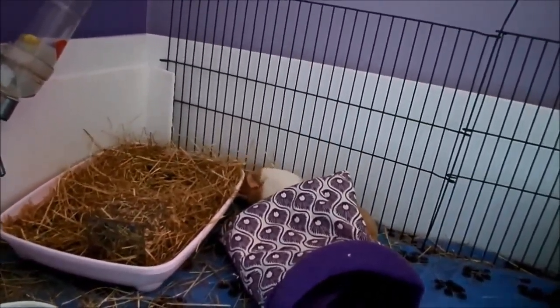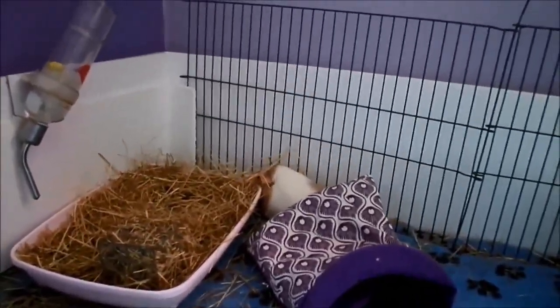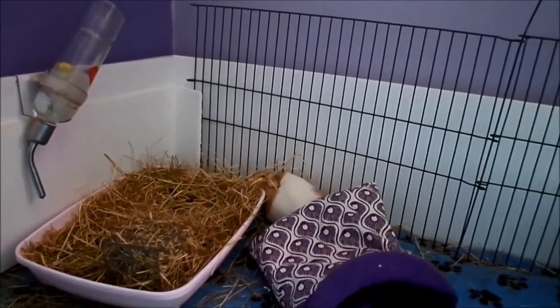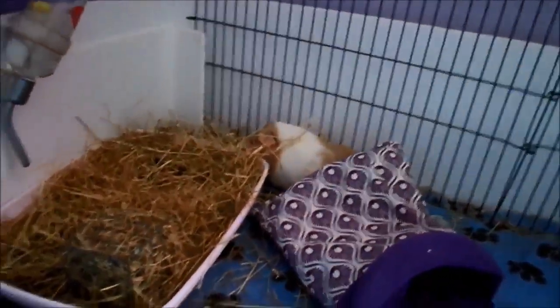Hay is less maintenance in some ways — you could clean out in the morning or after you come home from work or school. With fleece you will have to do spot cleans throughout the day.